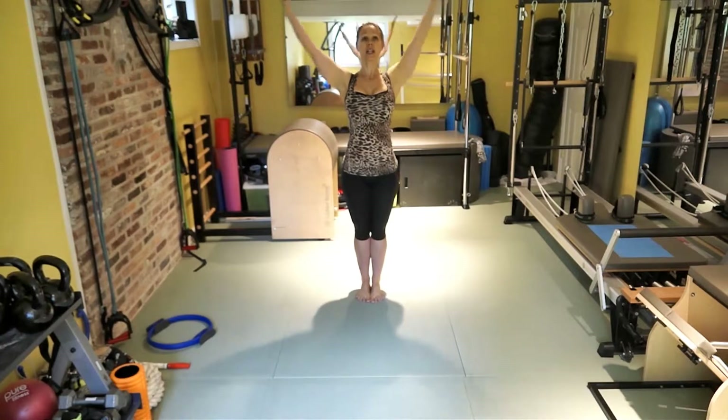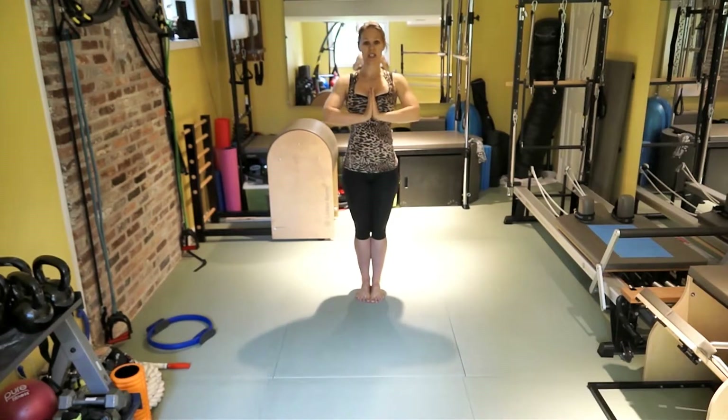Stand in Mountain Pose. Inhale, hands up and over. Exhale, hands to heart center. Namaste.